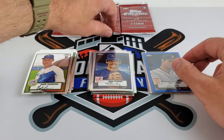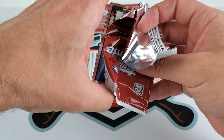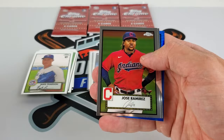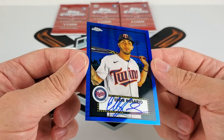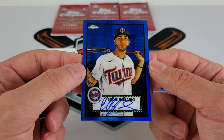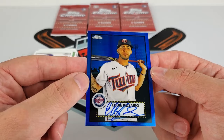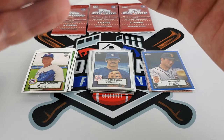Continuing down the line, still looking for something without a facsimile signature. Bob Lemon, Jose Ramirez — we have another blue. There's our auto — Eddie Rosario. Almost color matching. I just love how the autos are basically removing the facsimile and replacing it with an on-card auto. Obviously not our best auto, but the pen is color matching to the blue, and the auto did hit out of 99. Let's get that sleeved up real quick.